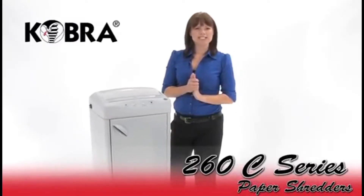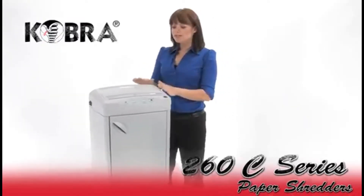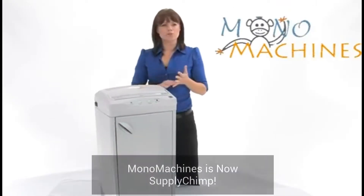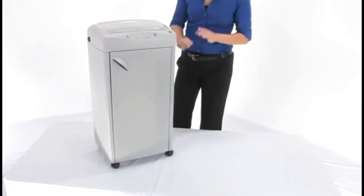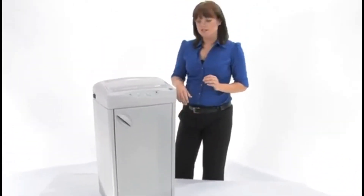I want to tell you about the Cobra 260C series. These are cross-cut machines and they come in C2 and C4, meaning level 3 and level 4 security. It's a big machine but it's on wheels, so it's mobile and you can take it where it needs to go.